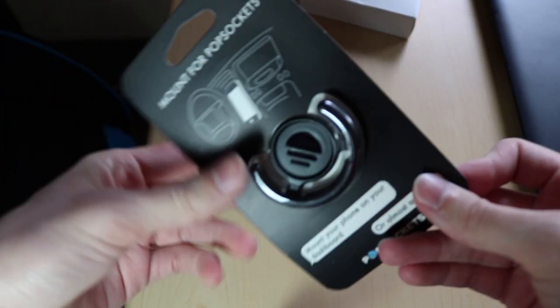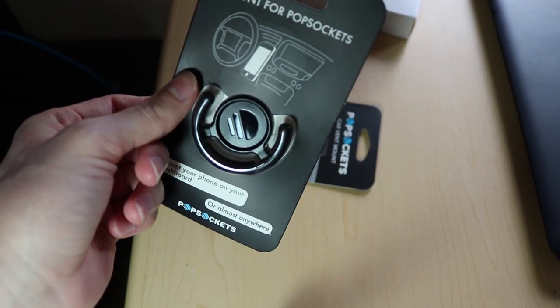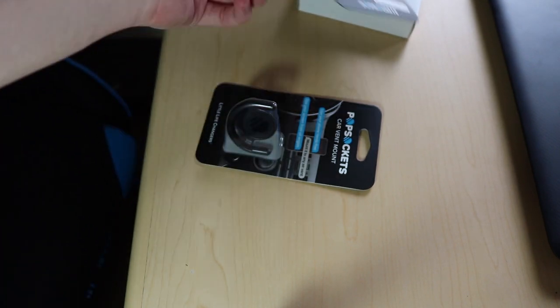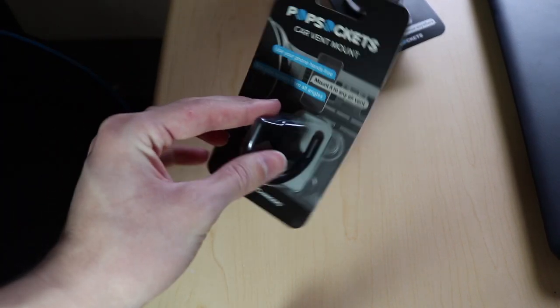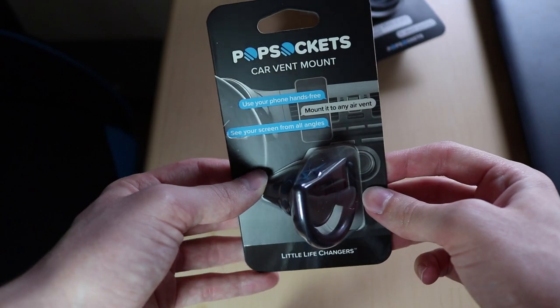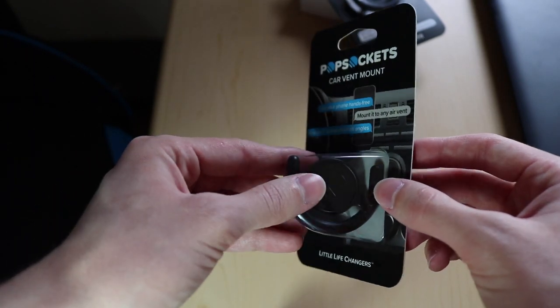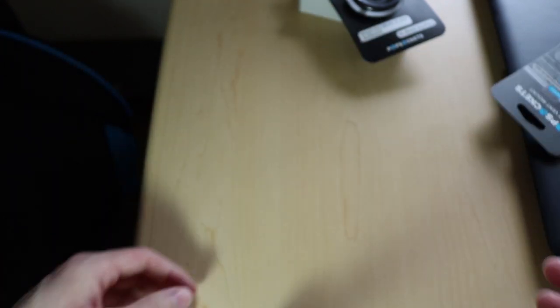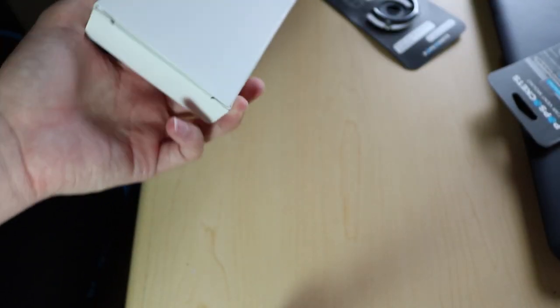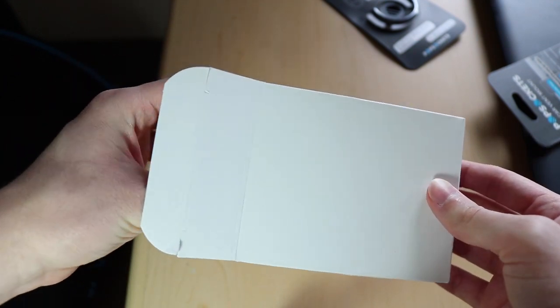A mount for PopSockets! I actually bought one of these a couple months back and it does not stick to my car. It sticks to some people's but not mine. This one goes into your car vent, so that one will actually work for me. I'll try it out for a little bit, but right now I don't have my PopSocket on, so let's see if what's in here will make that difference.